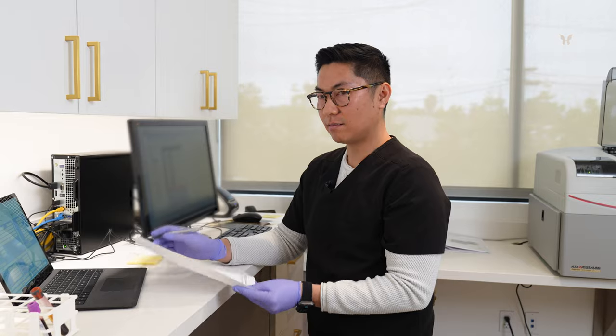We have the results right here. So you saw me take some blood — we ran one test tube through the Sysmex for the CBC, and another test tube through the Alpha Wasserman for the CMP. We looked at the results and everything was normal. Luckily, this patient was healthy, so they get to go in for surgery. This is why it's so important that we run labs in office — we have the results right away, let the surgeon see, and it's just an extra layer of protection for the patients and the surgeons.